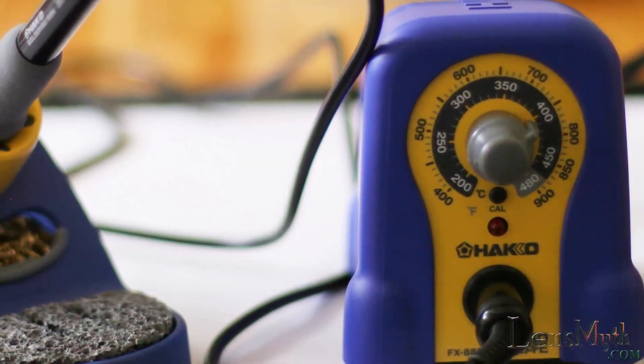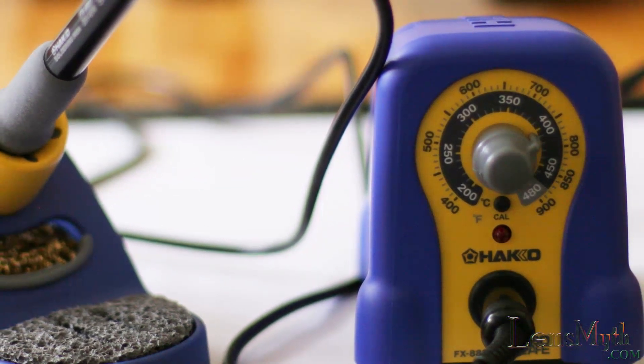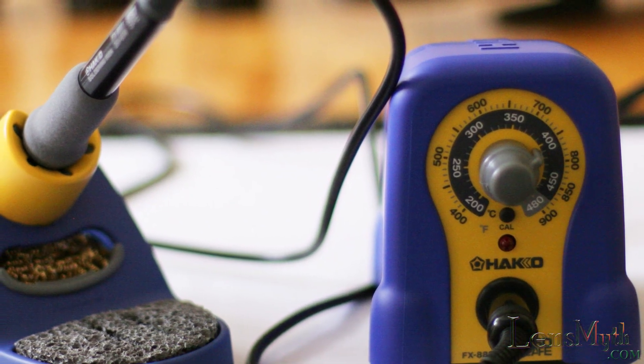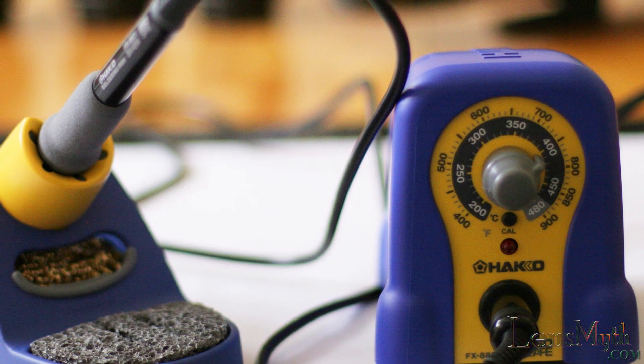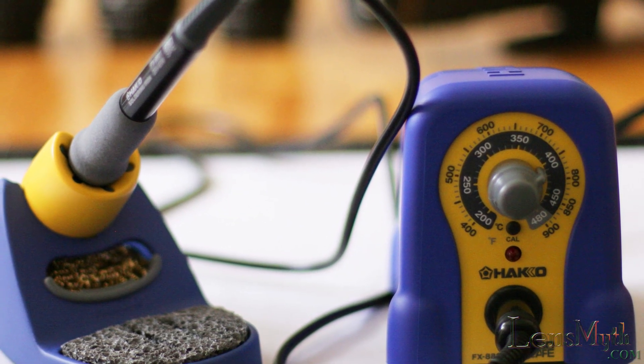The final unit looks like this with the wire sponge inserted in the opening under the iron and the wet sponge on the recess pad in front. In conclusion, the FX-888 has remarkable heat uptime with extremely high and consistent temperatures, and it's a solidly constructed compact unit that impressed me immediately. So I highly recommend it.